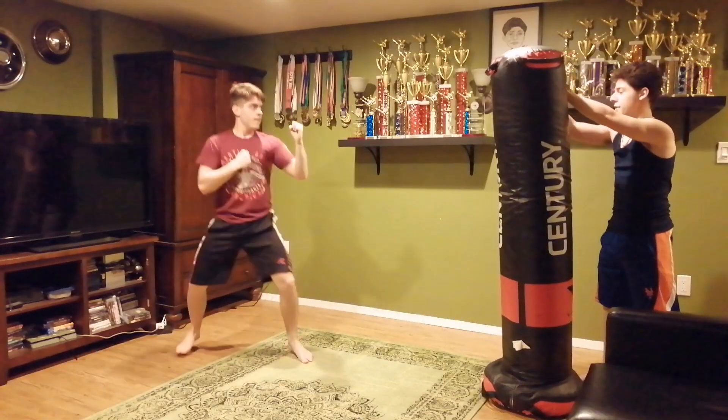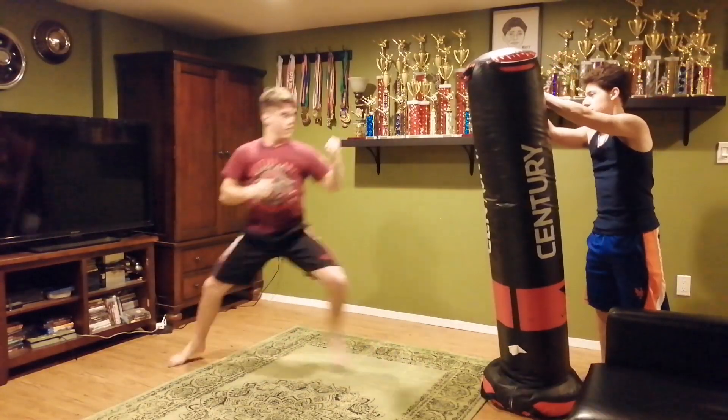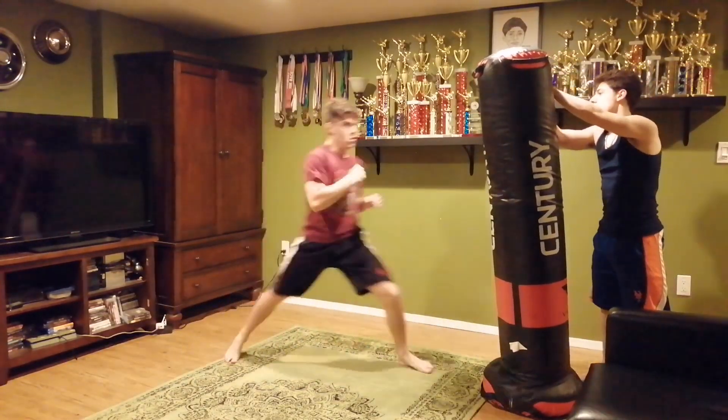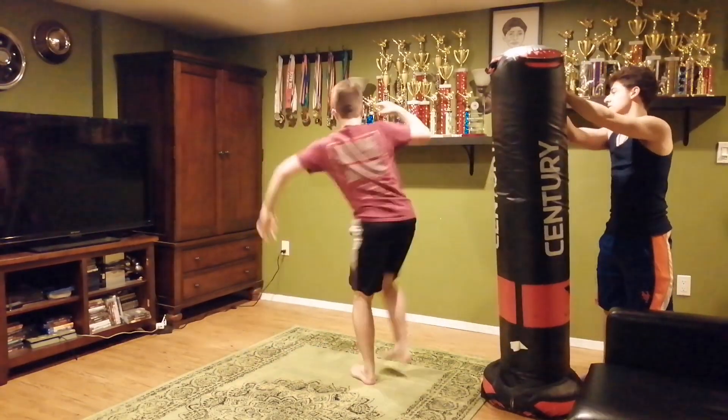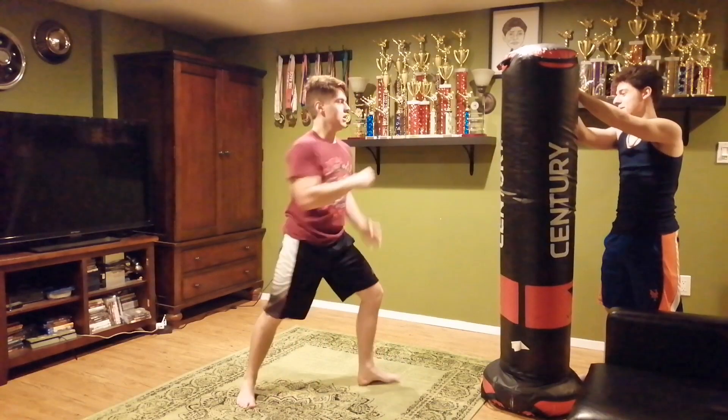Ready? Ready? Slide roundhouse. Alright, come close again. Jab, cross. Go! Round, hop up, round. To lay one. How about round?